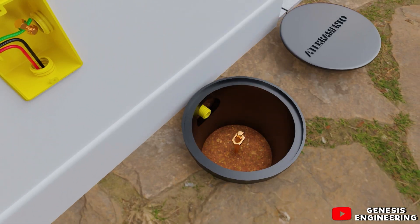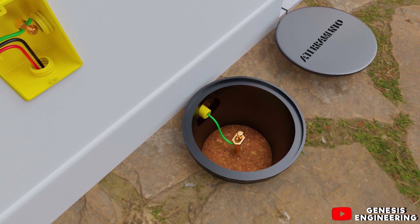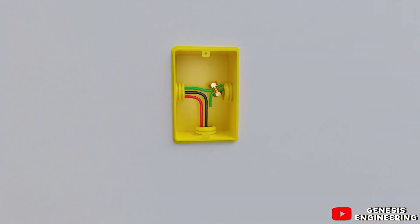We ground with a rod and connect the grounding cable to the rod. In the junction box we pass it with the ground and take it to the distribution board. I used a connector to connect the rod's grounding cable together with the grounding cable that came from the main switch with fuse.